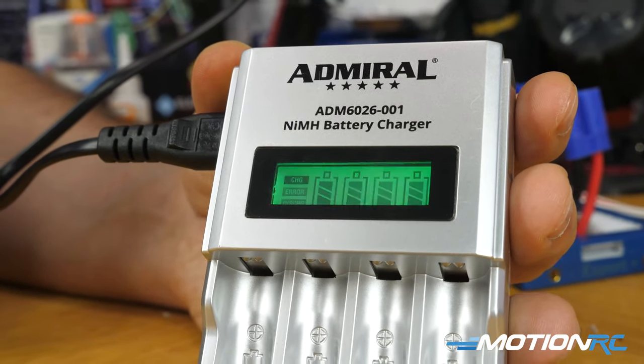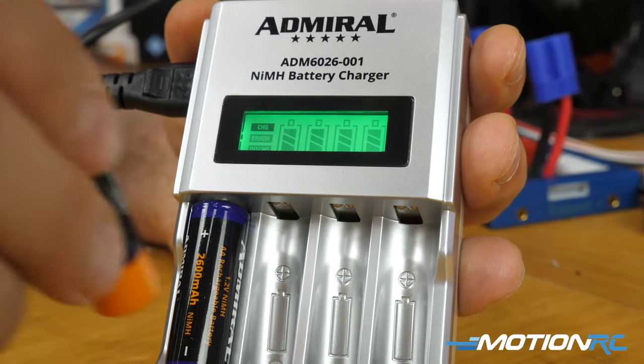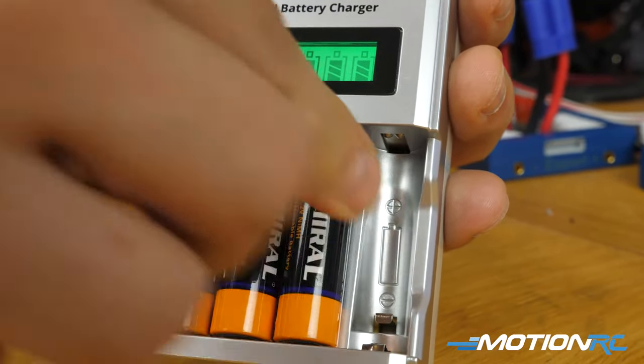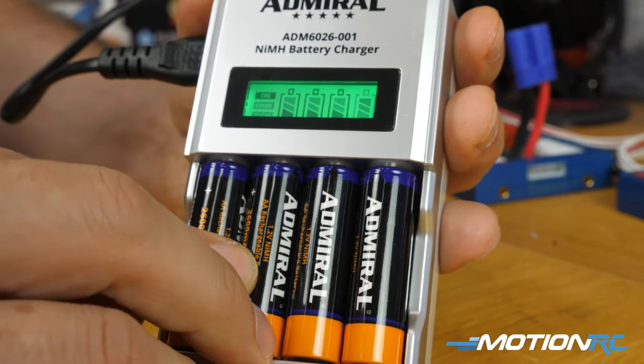The beauty of this charger is it's very simple to use. You just plug in the power plug it to the wall, then all the positive sides of the batteries go up — you slide them in, and you can see on the screen it's going to let you know when the batteries are fully charged.